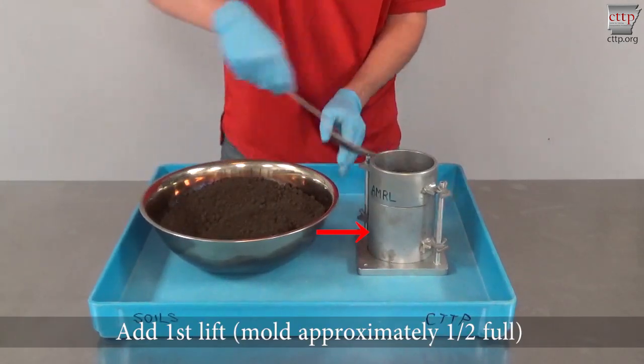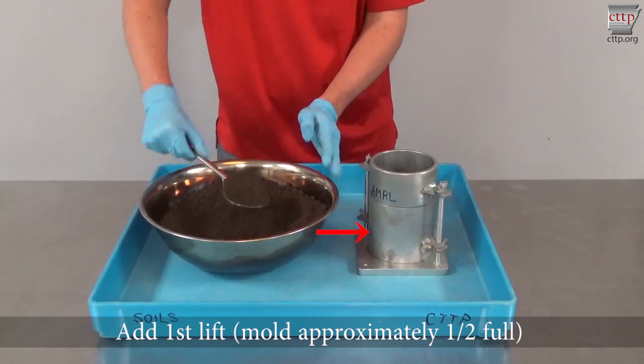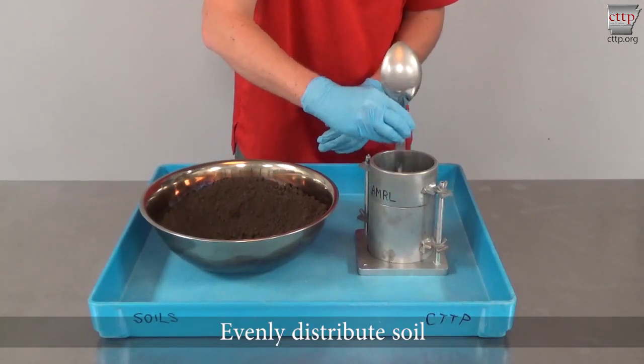Mix the soil for the first compaction point. Add the first lift of soil to the mold until the mold is about half full. Evenly distribute the soil in the mold.